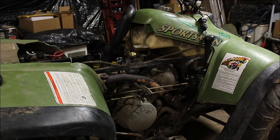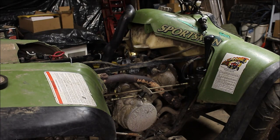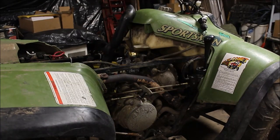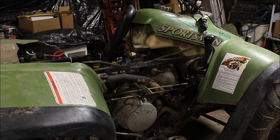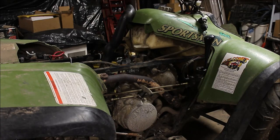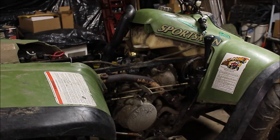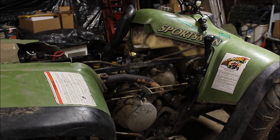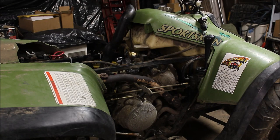Now she runs good — no more backfiring, not sucking in any air. I'll put the airbox back on and that'll readjust the idle. Problem solved.